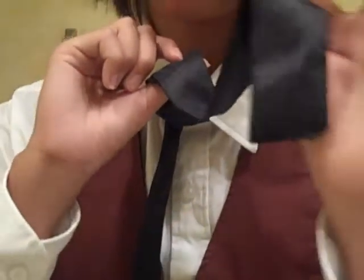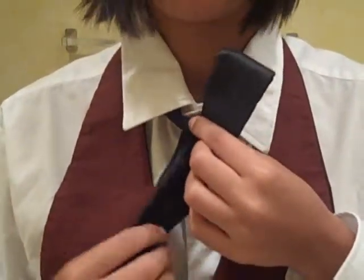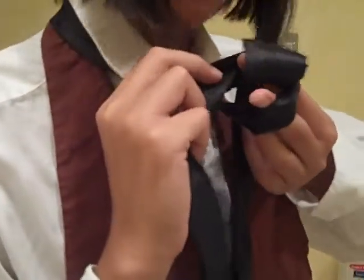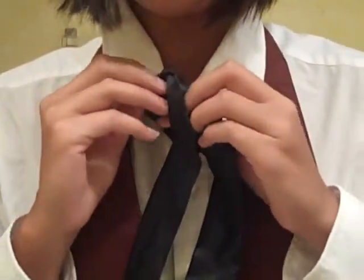Then you take the smaller end, which should be on this side now. You take this side and you wrap it around. Just do a loop right here, and you pull this way.